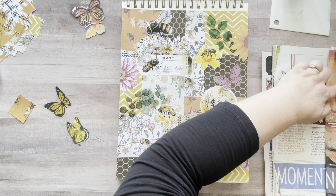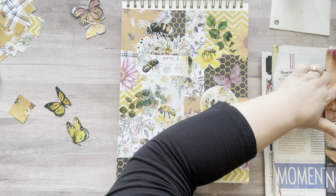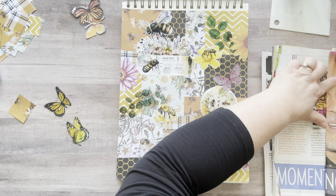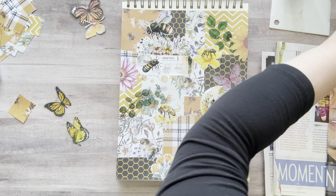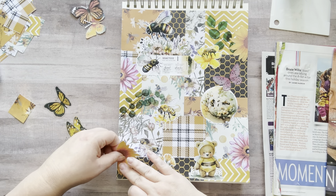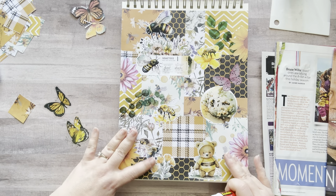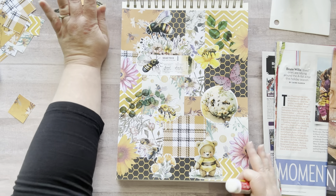And this side — my finger's sticking to everything now. Yes, love that. Perfect. Let's add some words because that's just how I like to roll.